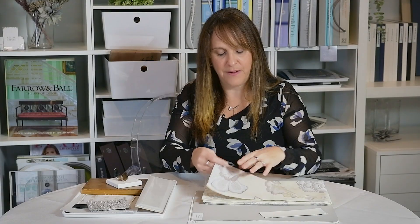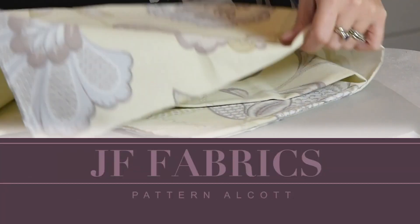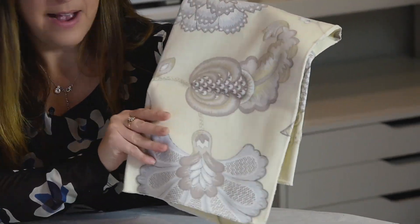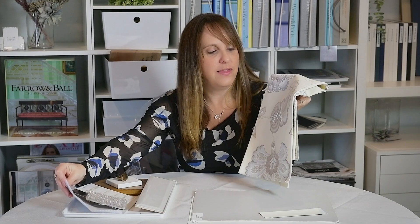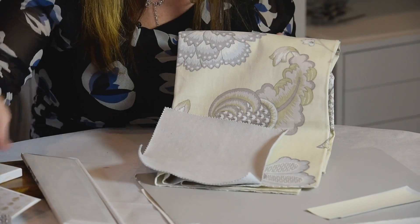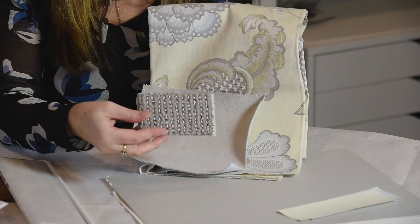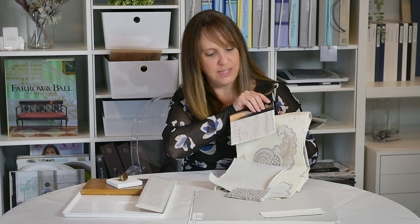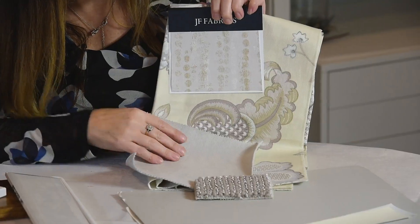What would you use this fabric for? This fabric — it's a JF fabric — hangs really nicely, so you could use this for drapery or a pillow. You wouldn't want to use this to reupholster a chair; it's not that type of fabric. But let's say you had this as your drapery — then you could go with a sofa color that was more of a neutral like this one here. You could do an area rug of this tone. Very monochromatic, a much more soothing palette. And if you wanted to do some wallpaper, look at how gorgeous this would work — bringing in a lot of the tones.